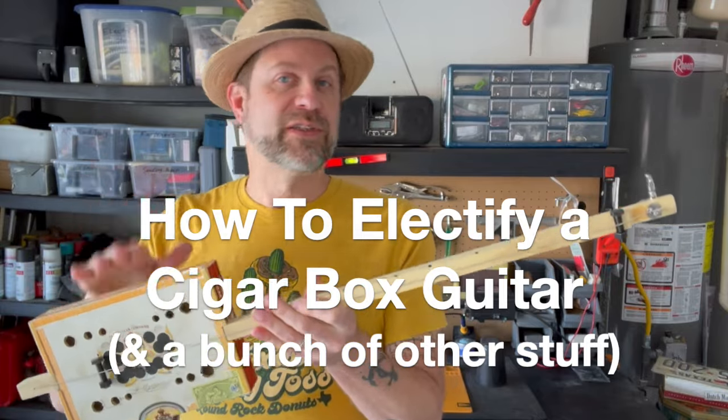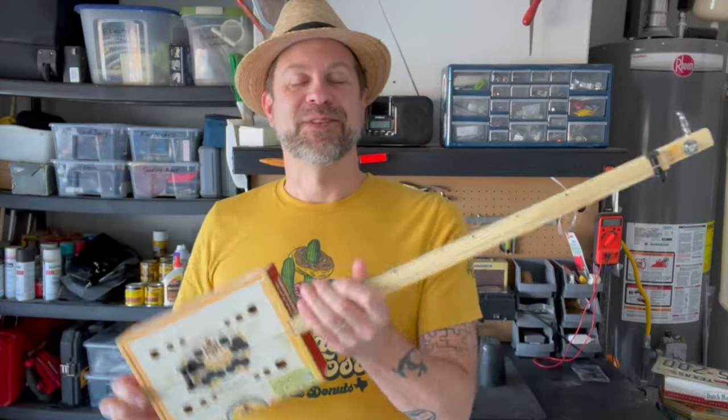This will work on three string, four string, one string, two string — doesn't matter. Same principles. And here's the thing: it'll also work on a bunch of other instruments. We'll talk more about that at the end. First of all, let's talk about what you're going to need.